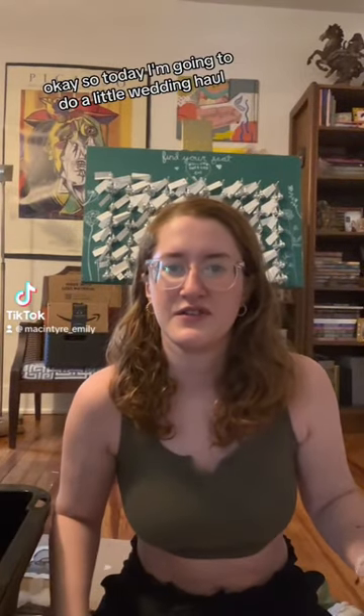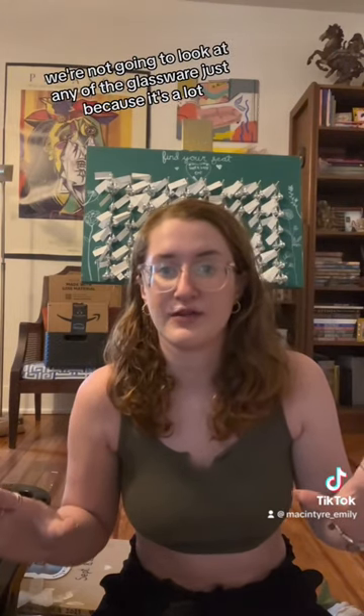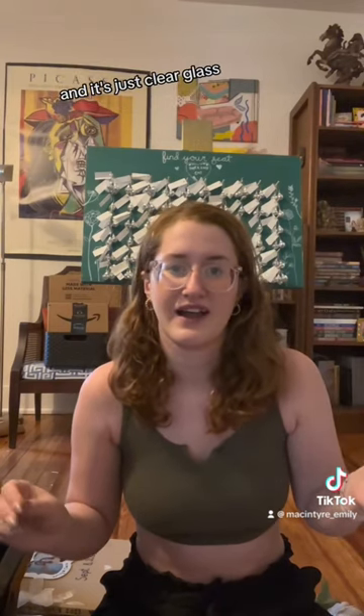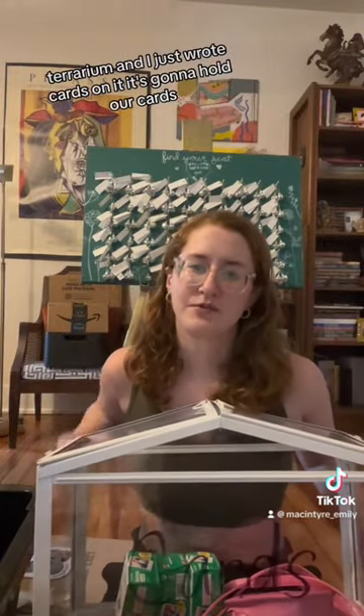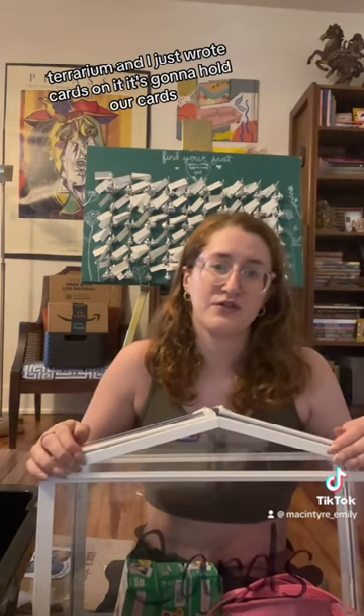Today I'm going to do a little wedding haul of most of the things I bought for the wedding. We're not going to look at any of the glassware just because it's a lot and it's just clear glass, so it all looks the same. To start, we have this Ikea terrarium — I just wrote 'cards' on it. It's going to hold our cards.